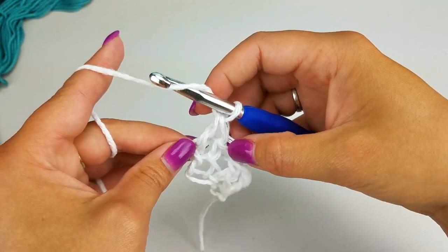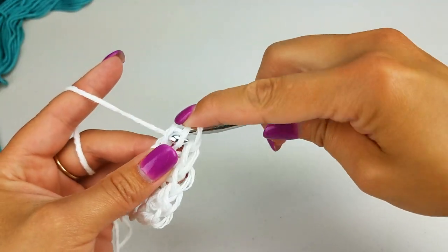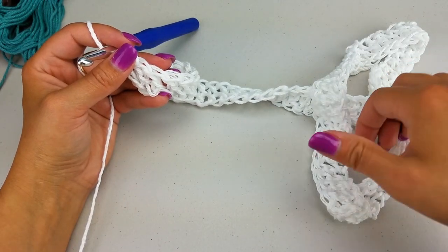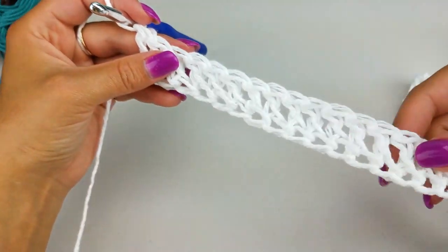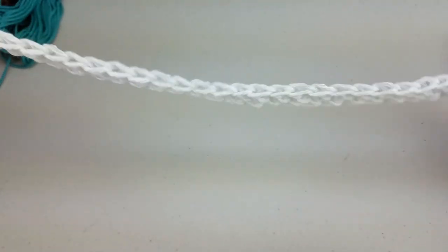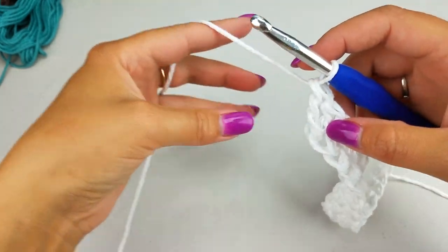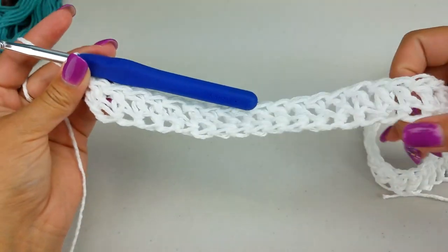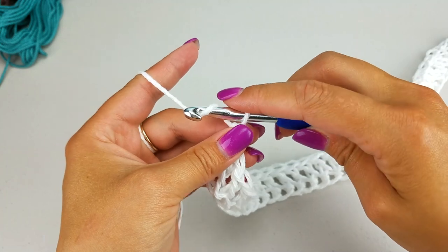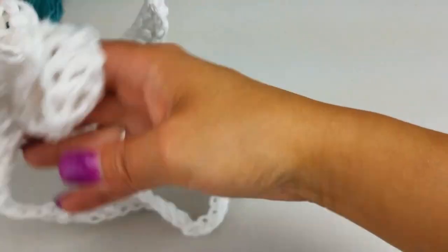After you have your foundation row, it should be in multiples of four. You don't necessarily have to have 92 — I like mine extra big. For reference I wear about a small/medium but I wanted it a little baggy for my cover-up. Remember you're going to have to make two of these panels: one for the front and one for the back. Once you complete this one, you'll make a second panel.